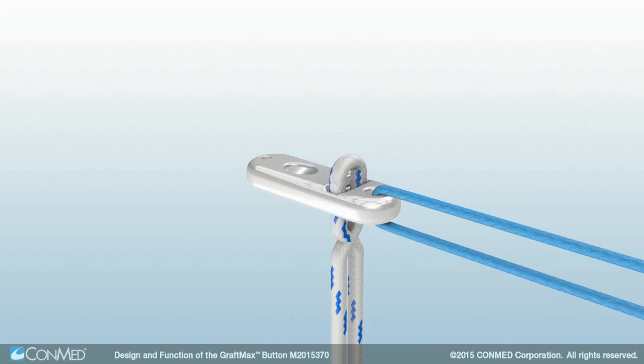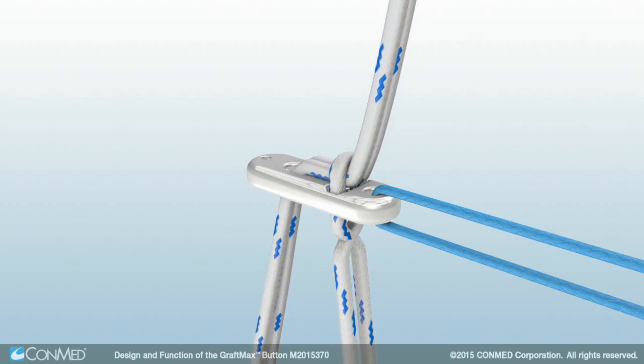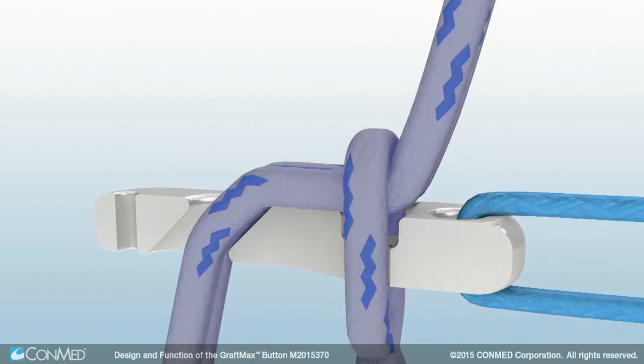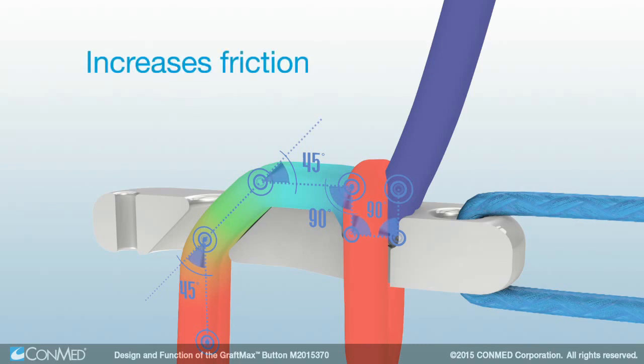The adjustable loop is then created by passing the suture tails through the button's tortuous path and under the locking loop. The tortuous path of the suture through the button increases friction and reduces force with each turn to just a fraction of the original at the point of locking loop contact.